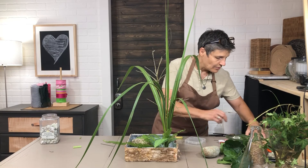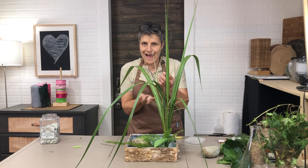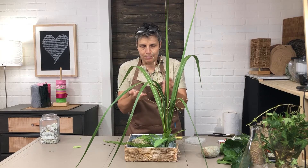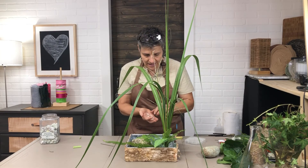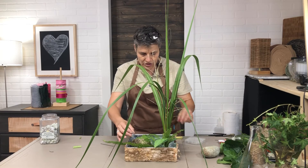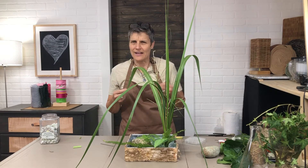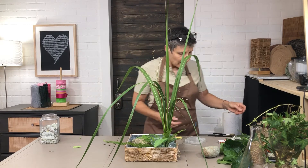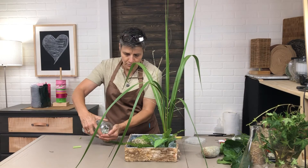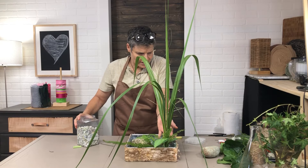These are glass bubbles — yes, glass bubbles! I bought them at an outdoor market in Germany. They just float in the water. You can also use a flower you want to float. I'm going to add just a little bit more greenery to cover up the frog, since I don't like to see it.